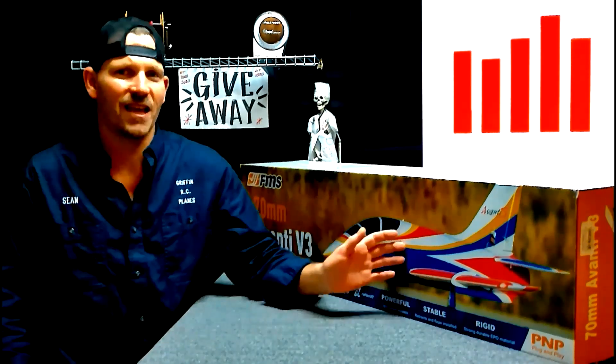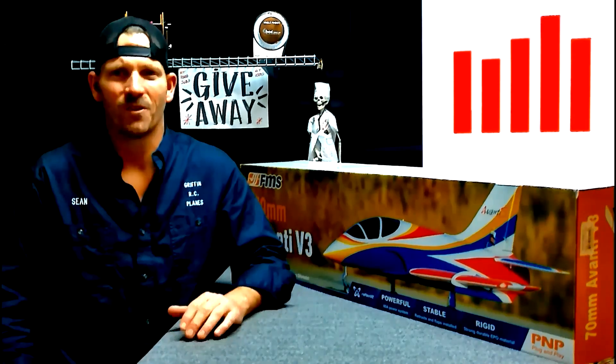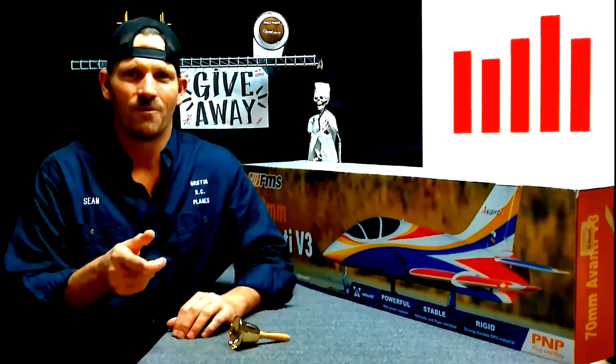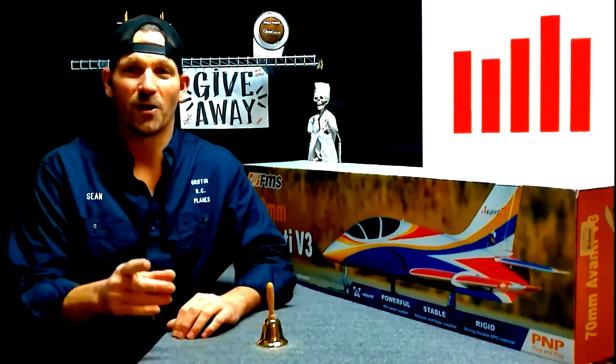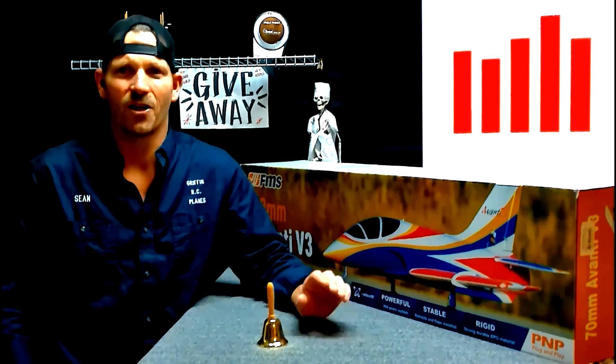If you want to win a jet like this, all you have to do is subscribe, click the like button, and leave a comment. Ring the bell so you don't miss my next video. At 1,000 subscribers, we gave this jet away. At 5,000, we're going to give another one — I don't know what it is yet. We'll see when that time comes. So subscribe, guys. Happy flying.